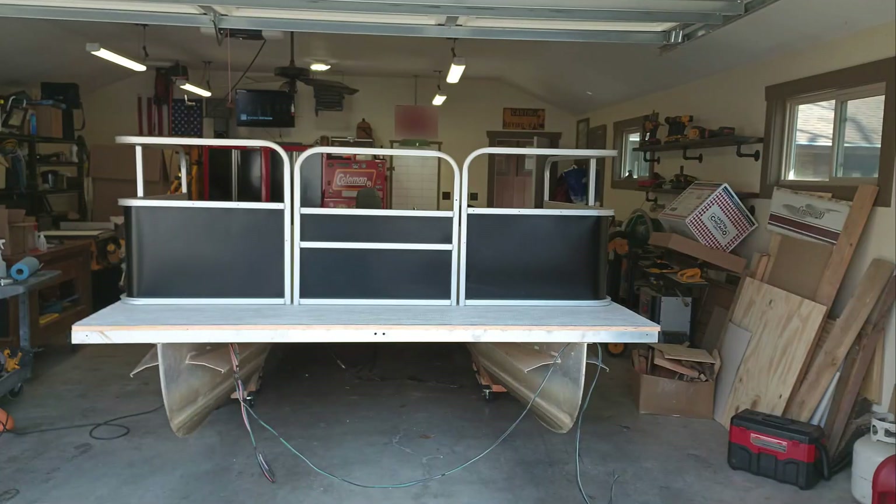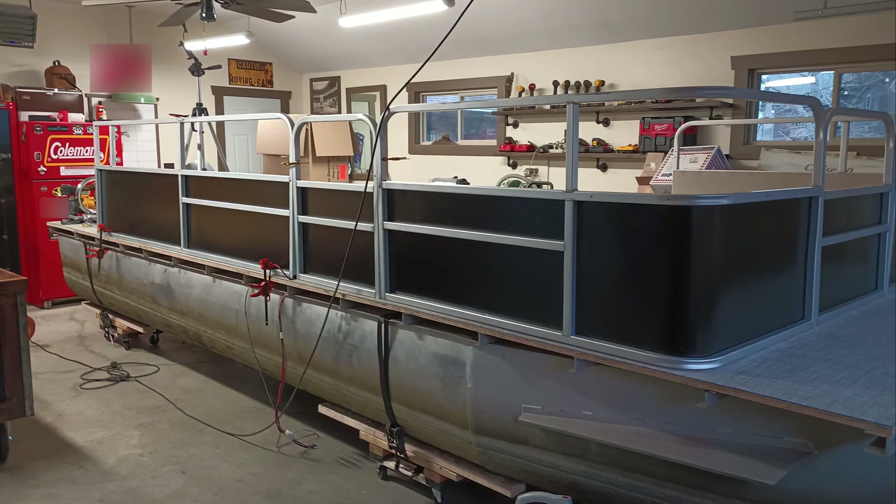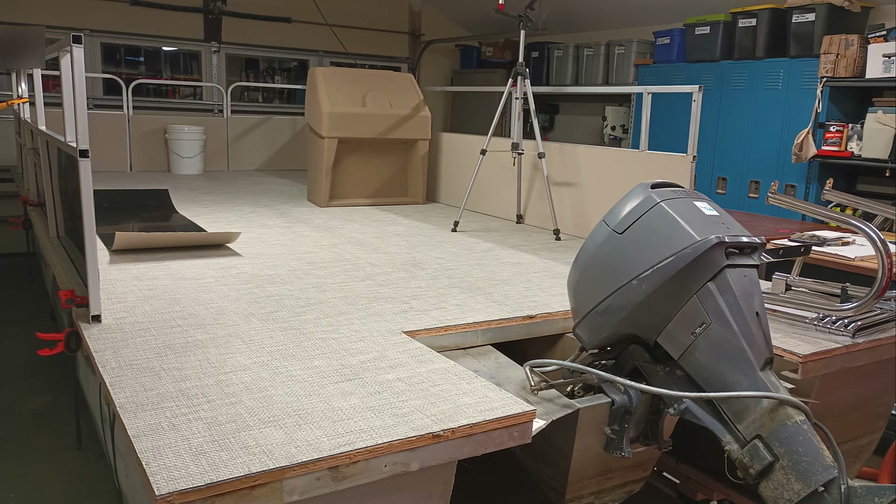I reinstalled all the fencing using the risers and hardware that came with my flooring kit from pontoonstuff.com. I clamped them in place and used three bolts to secure them.